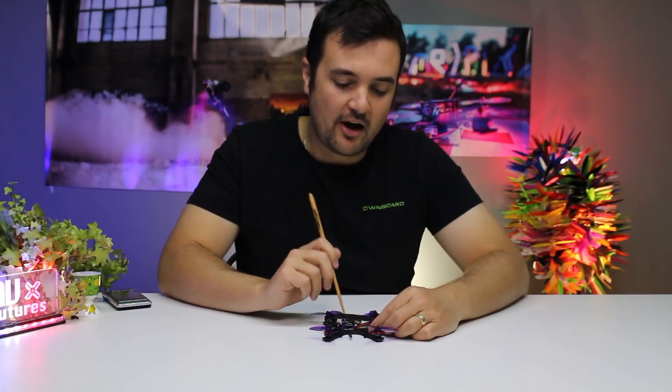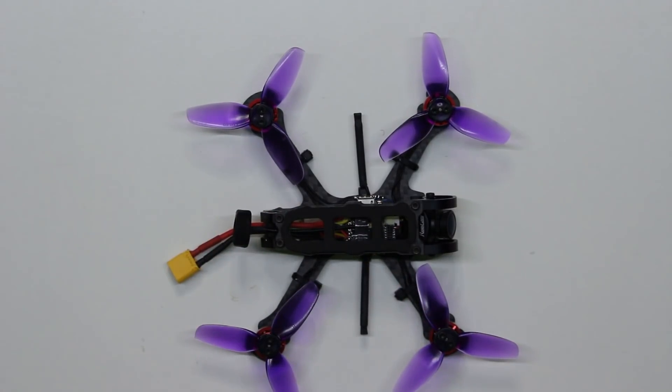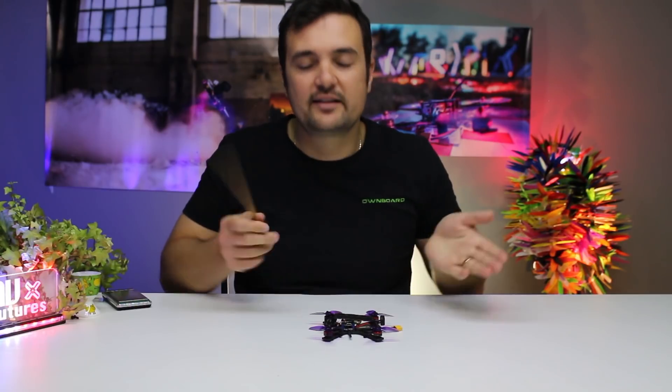Moving towards the middle, we just have an iFlight stack. This is the V1, of course, but there's going to be the upgraded V2 in production. I'll put the stats on the screen — the ESCs and all that sort of stuff. But essentially, you just think Betaflight OSD, your usual kind of kit that you'd get in the middle.